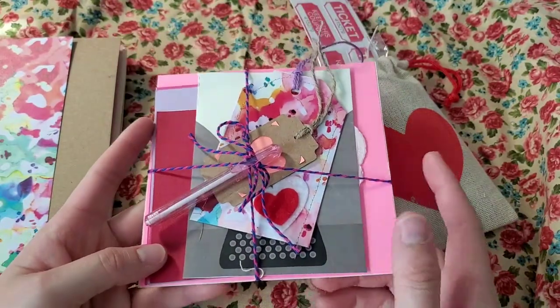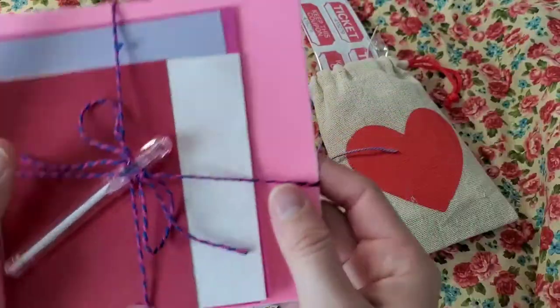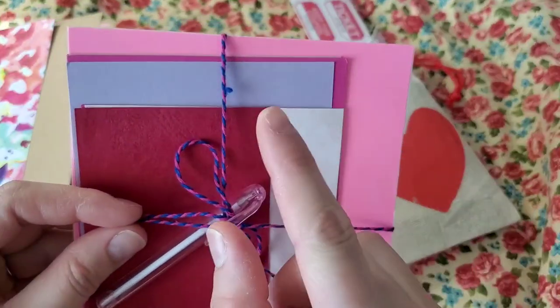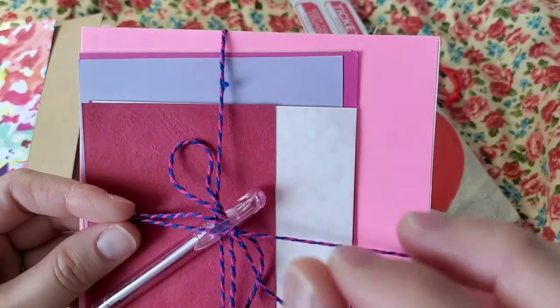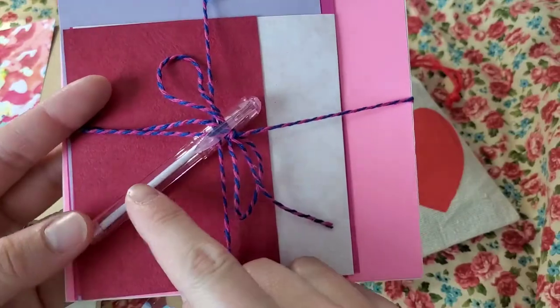Inside the cardstock package, it's wrapped with blue and pink twine, and you have here a pen.